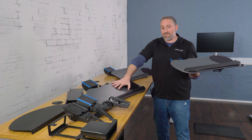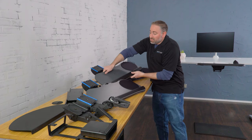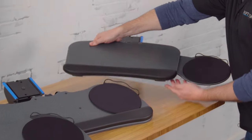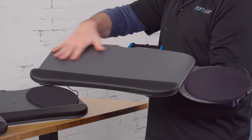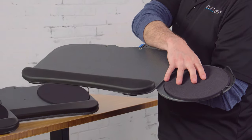The switch is my favorite keyboard tray. It has the same material as the big ultra thin. It's going to be 19.75 inches wide for your keyboard, and then it has a separate mousing platform.